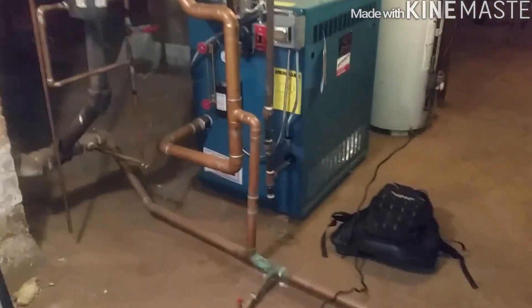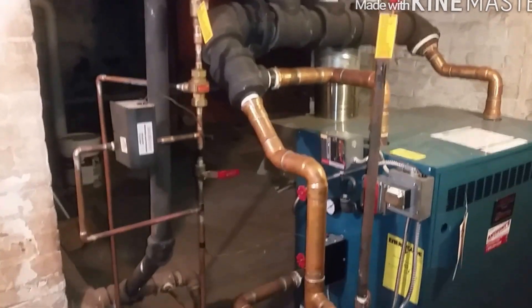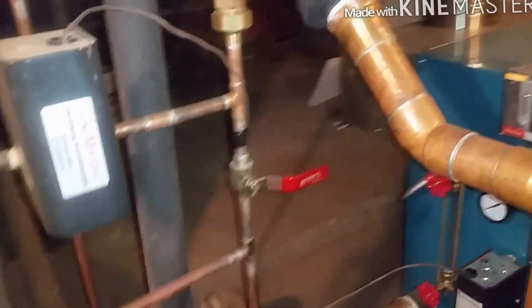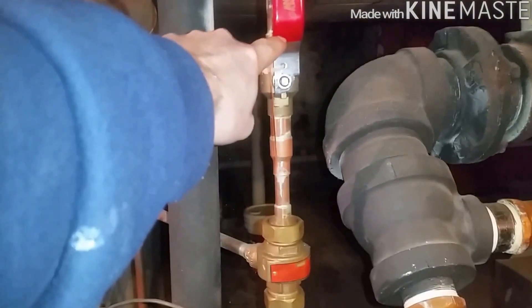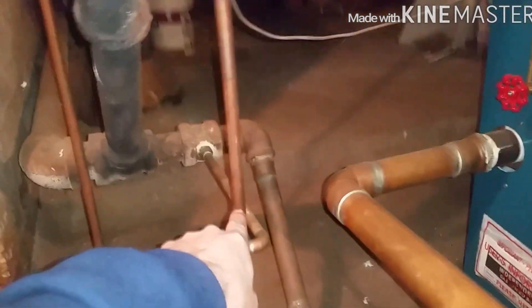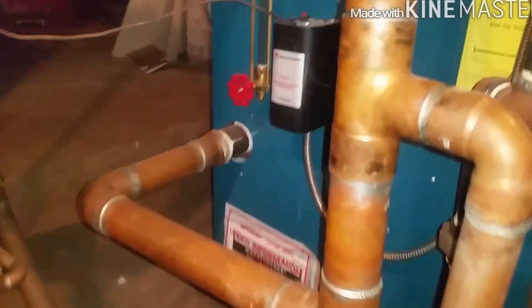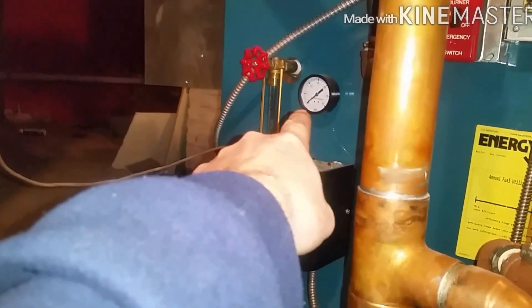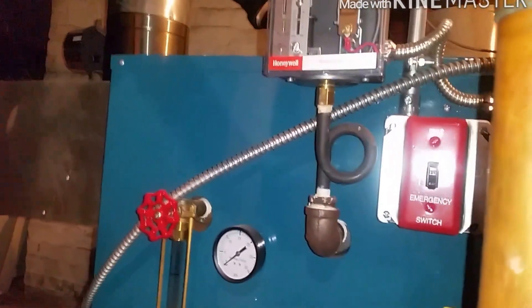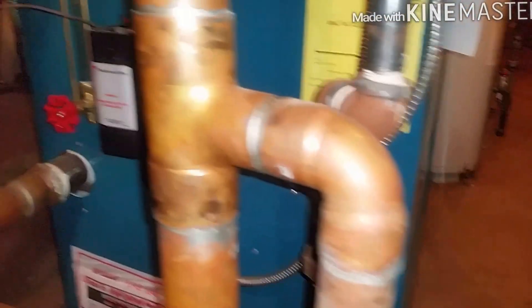It has an automatic feed with a bypass — we always put one in. Cold water comes in this way, you've got your backflow preventer here, water goes down into the boiler feed, which eventually fills up and goes in this way. That's your low water cutoff, sight glass, gauge, pressure controls up there, and transformer. There's not really much to these things.